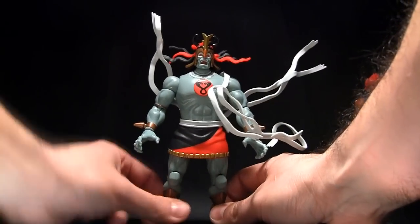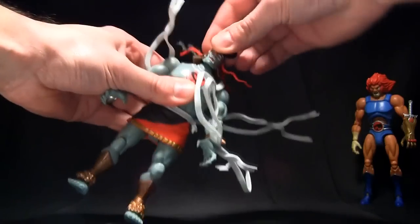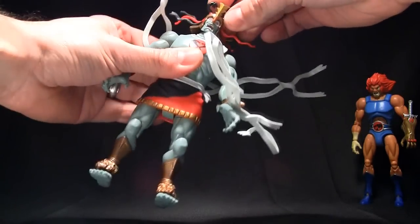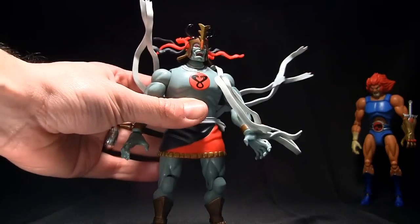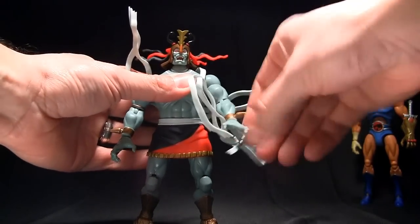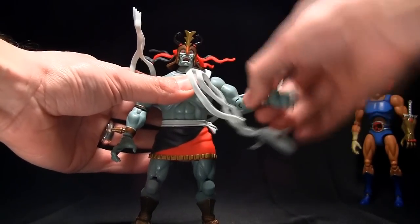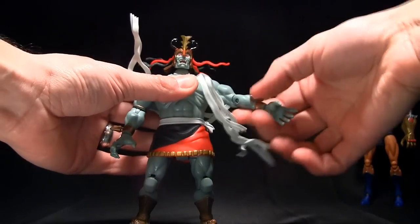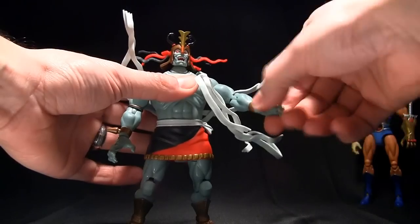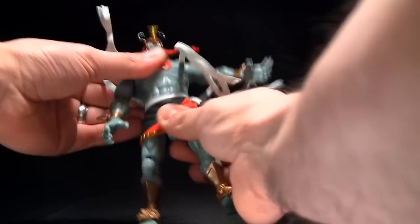Now let me show you the articulation. The head has a little more movement than Lion-O's — it moves up and down just a tad and turns. It's a great sculpt. The articulation is just amazing: you've got the shoulder, the bicep swivel, the elbow — it's not a double-jointed elbow but it's just enough. You also get slight wrist movement on the ball joint.